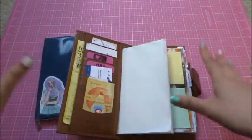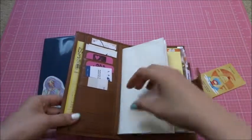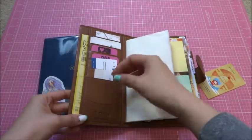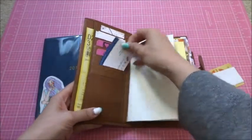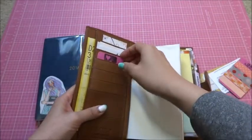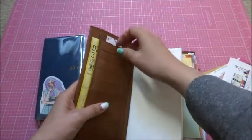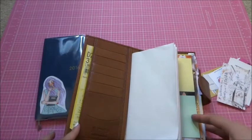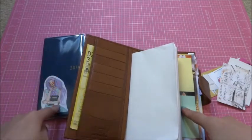I'm going to remove everything so you guys can see it. There's a big pocket here — well, it's the same size but it's a lower one for you to put small things. I have my address label, my business card, washi samples, and some more business cards from the shops I buy from. On the side there is a pocket for you to put the memo book.